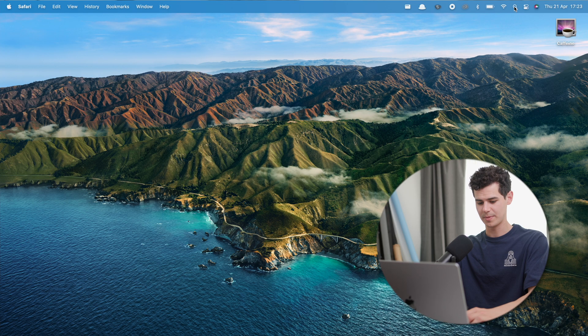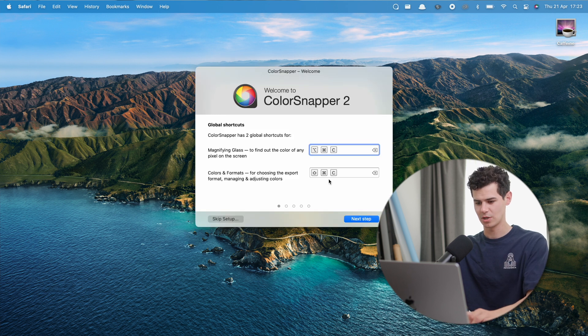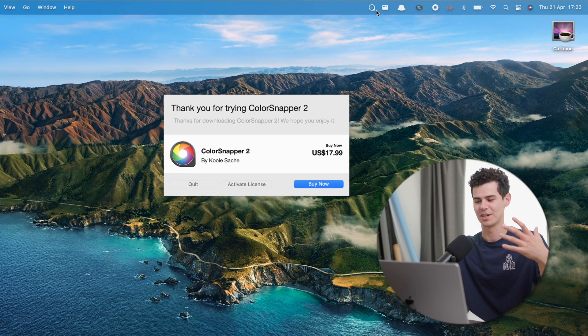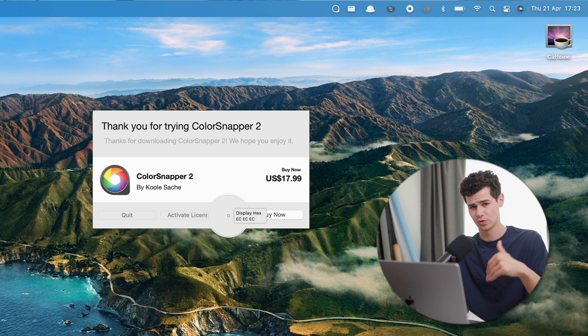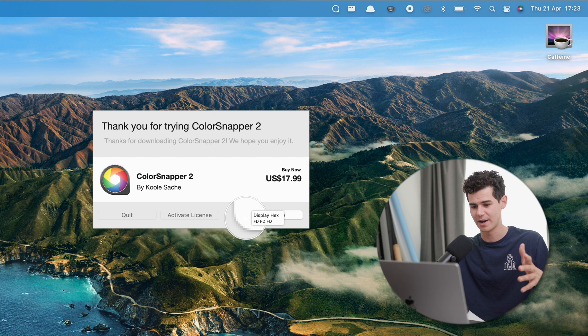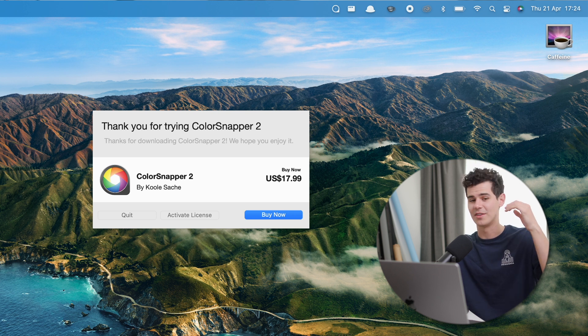Next is a paid app called ColorSnapper 2, which I'll link below. You click 'Pick Color' and can pick any color that appears on your screen, and it gives you the hex code for that color. It's super useful for creators, designers, or anyone doing photo or Photoshop work. Honestly this feels like something that should be built into macOS, but ColorSnapper 2 is a great utility for it.